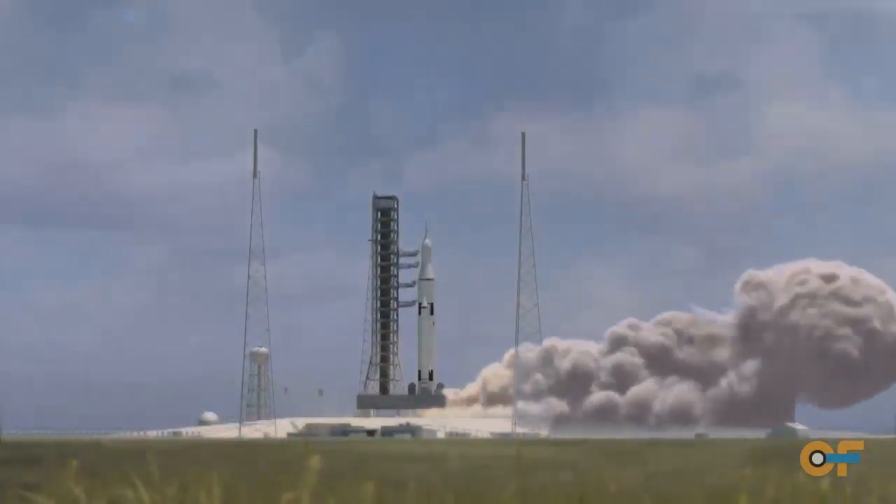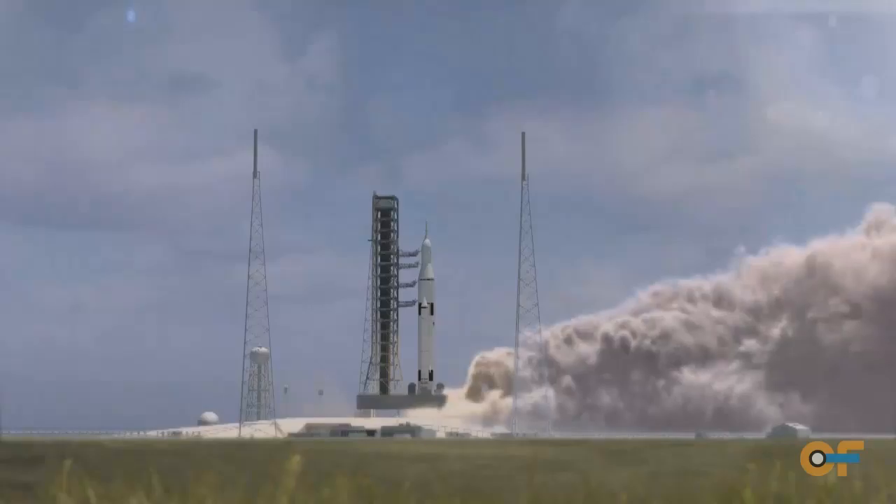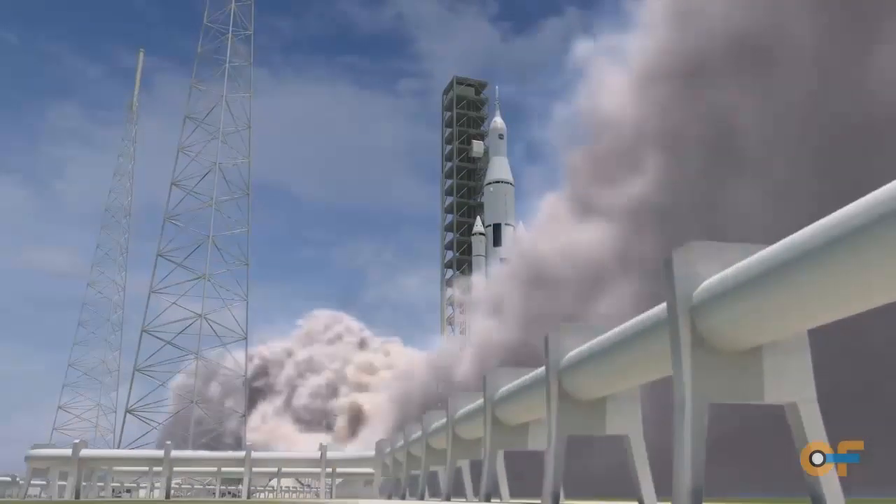What these satellites are really good for is taking a process that you're still learning how to do — like making a certain kind of measurement — and iterating on how you make that measurement and design your instrument better, because the cost of going to space with a full-up spacecraft is so high you've got to do it perfectly the first time.